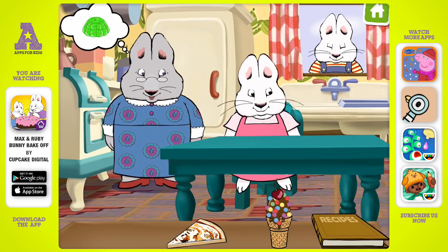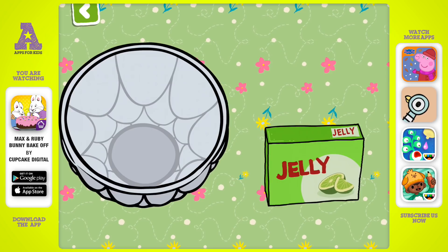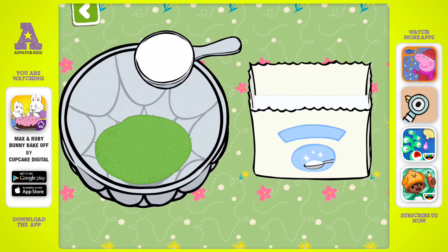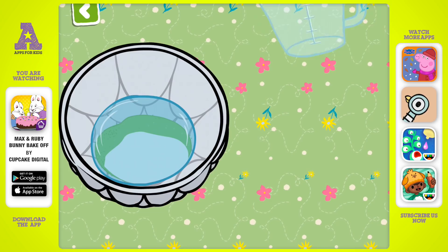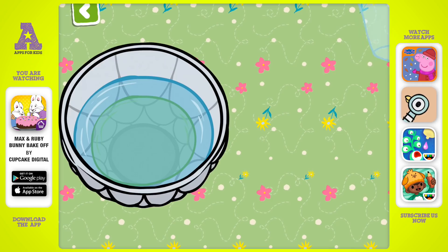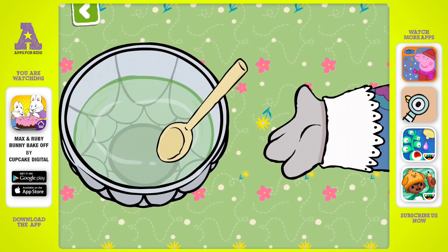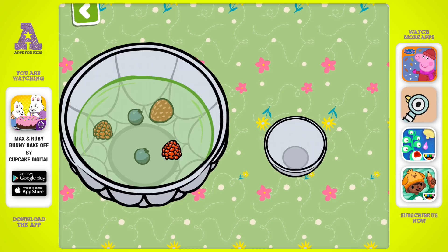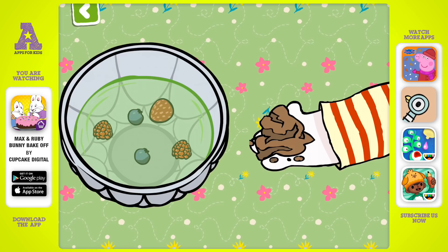Let's make some gelatin salad! Let's begin with some gelatin powder. And then add a cup of sugar. One cup of hot water. Give it a stir. And a cup of cold water, give it one more stir. Now we'll add a few fresh berries. Dirt? Oh, silly Max! We shouldn't put that in there.